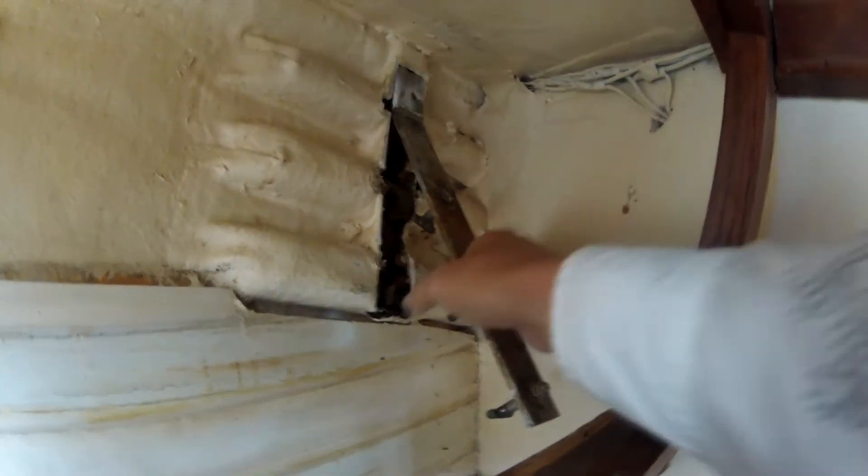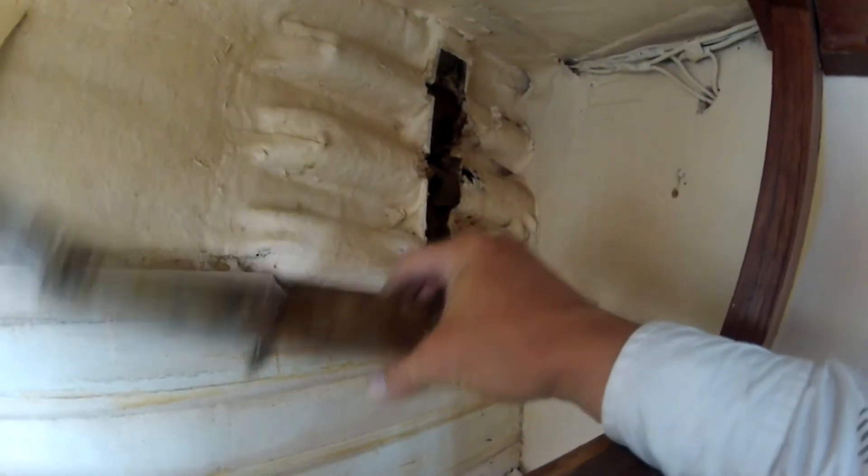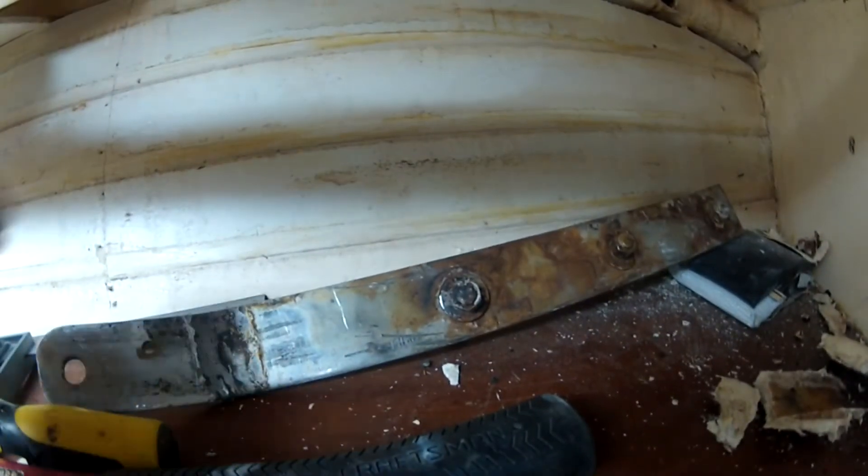Once I removed the sealant, I went down below and started chiseling away. Once I chiseled everything away, I went back up top, hit it with a sledge, and it pops right down through — then you just pull it right back out with your hand.